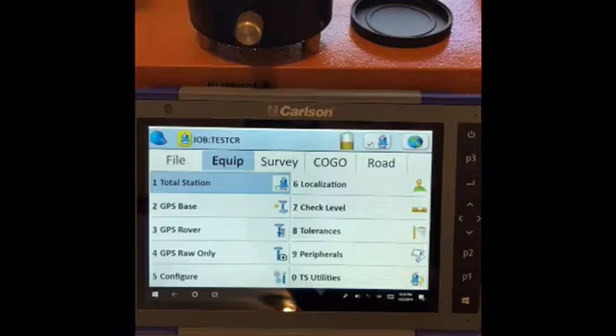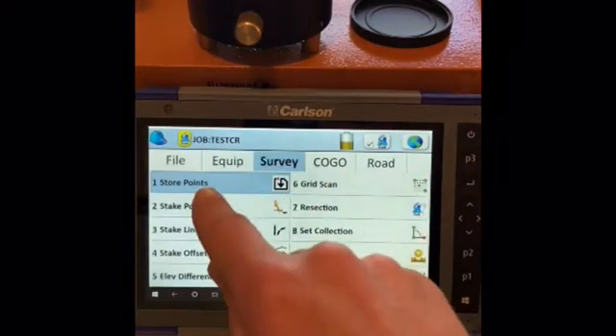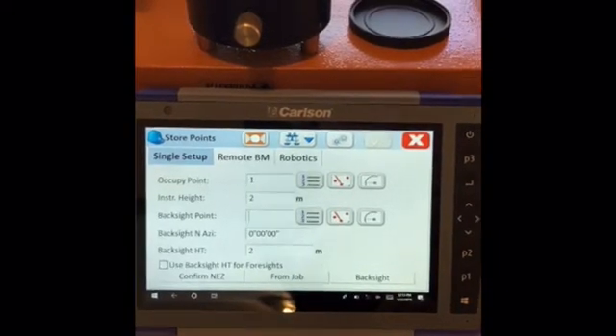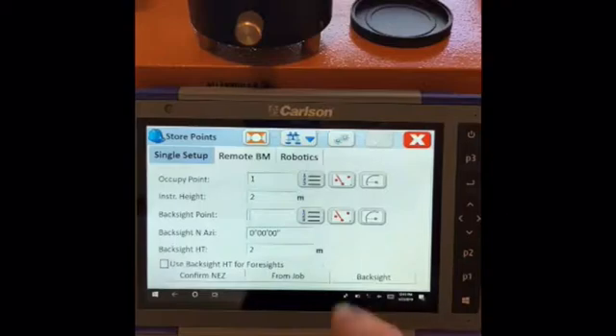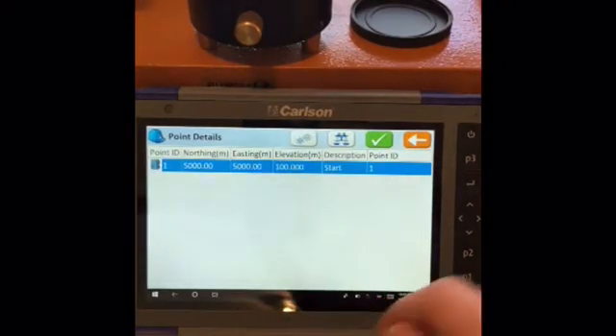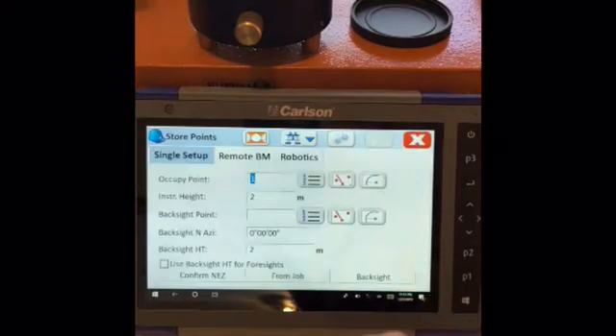Now we want to go to survey to store points, so we'll go to survey, then store points. It automatically takes you to a setup to sight your back site. In our occupied point, we've selected the one we put in — just a random point at this stage.